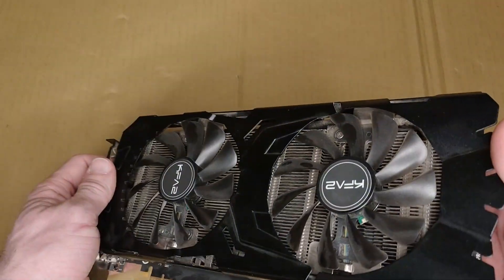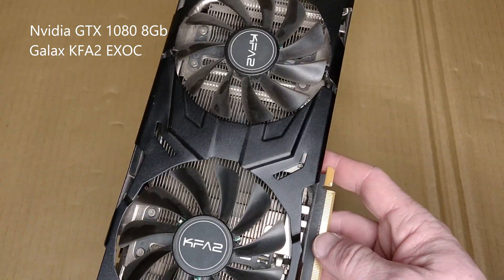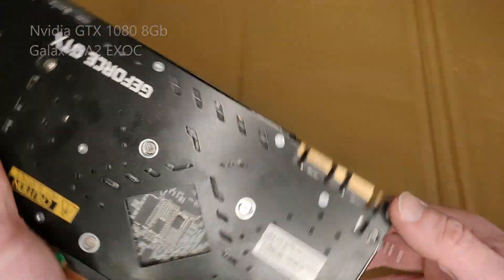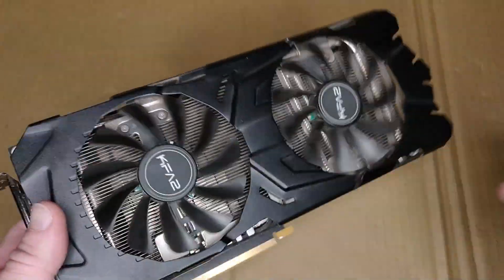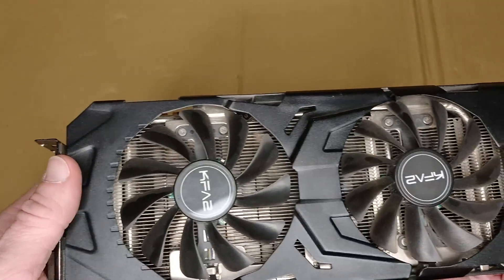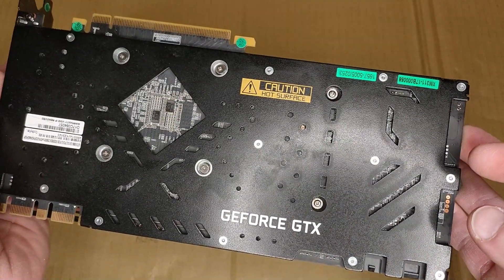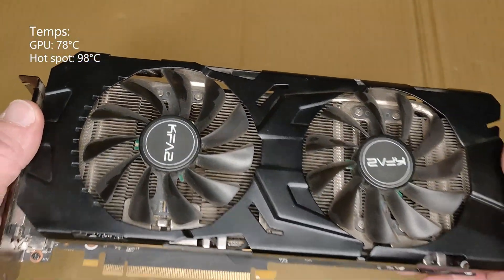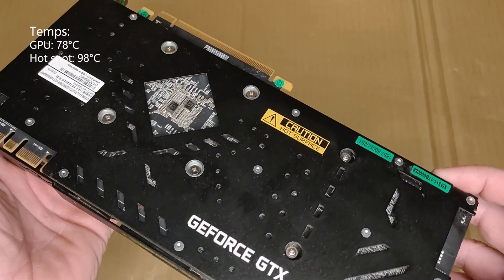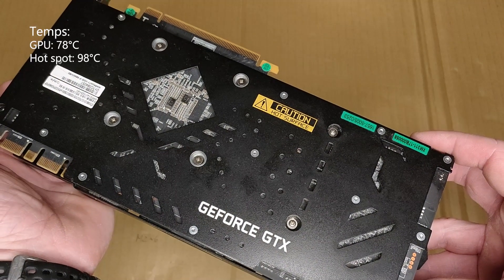This is a bit older — it's a GTX 1080 8GB from Galax. It's a very good card, still powerful to this day. I bought it used to put in my little cousin's PC. I think he will be very happy about it, but before I give it to him I want to make sure everything is correct and temperatures will be low. I tested it already — it maxed out at around 78°C on the GPU and 98°C on the hotspot, which was a bit worrying. That's why we will replace the thermal pads and not just the thermal paste.